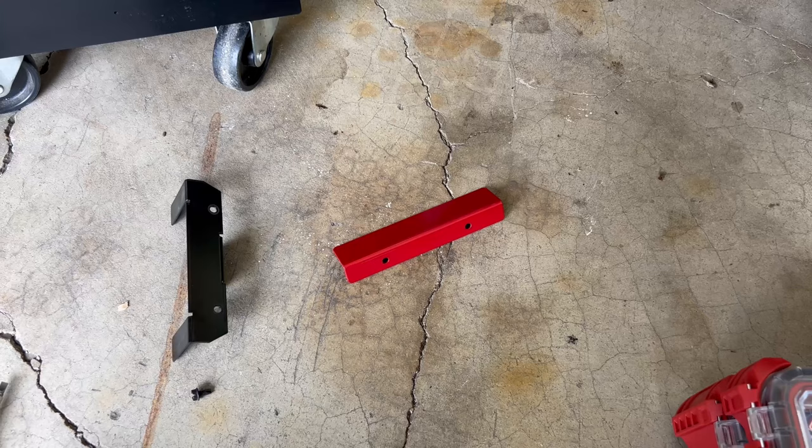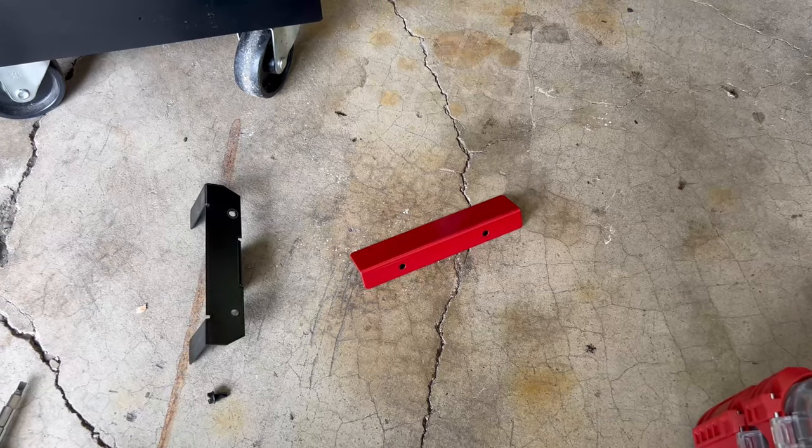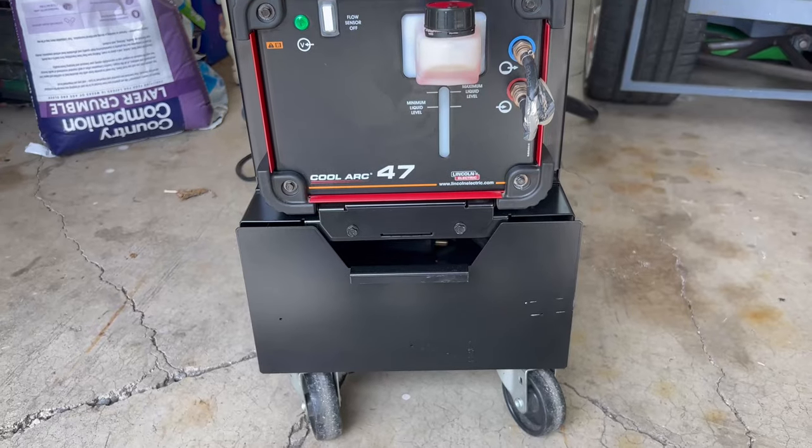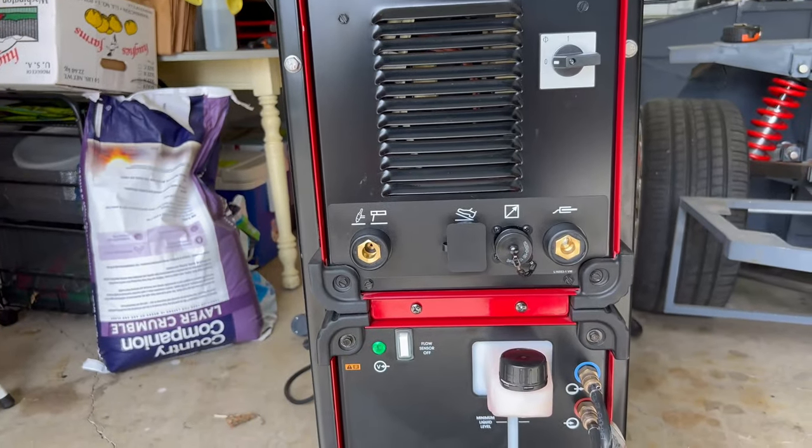We got another bracket. Here are the two brackets — we're going to go ahead and bolt one there and one there. Bracket one, bracket two is installed.